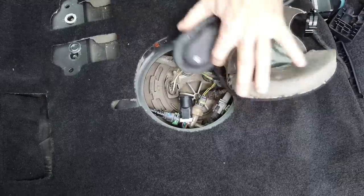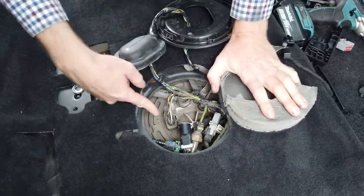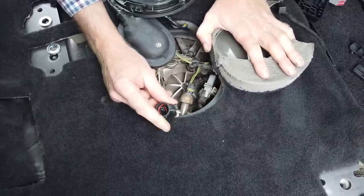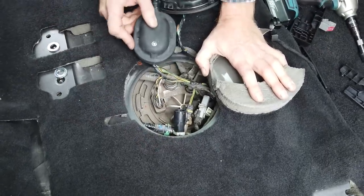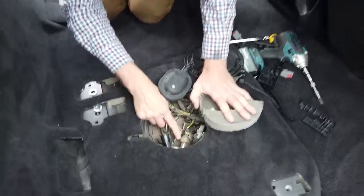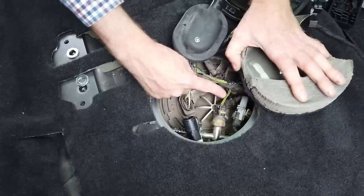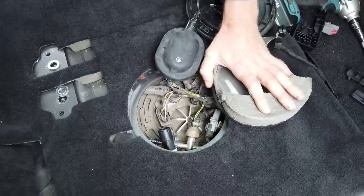This bit here lifts out — it's got some little clips — and then you can see underneath. There we can see the main power supply to the fuel pump, and there's an extra cable I found that was perhaps for the side steps on this project car. But this is interesting: this is the pressure sensor here that senses the pressure in the fuel line — and this is the one that dobbed me in and caused all my problems.